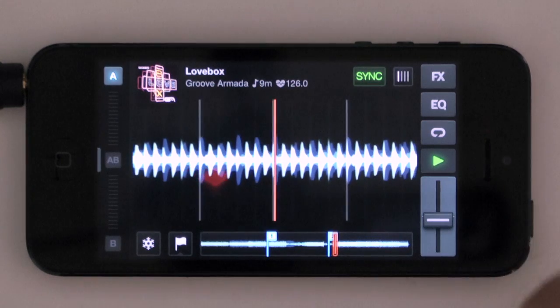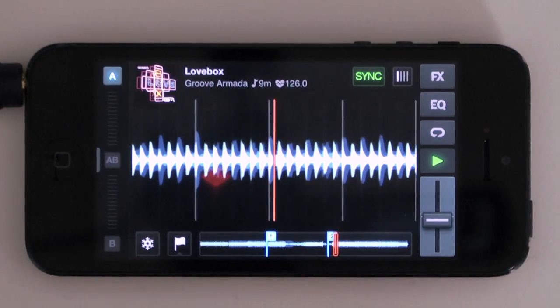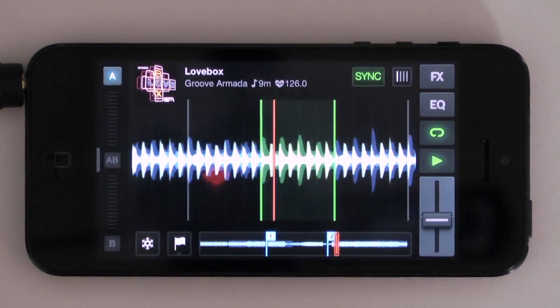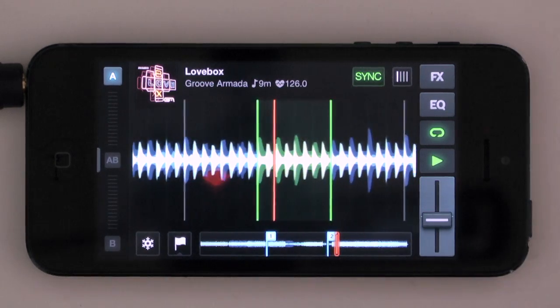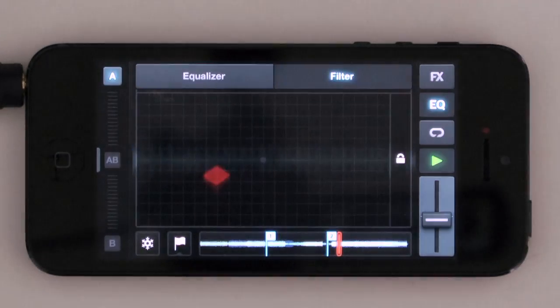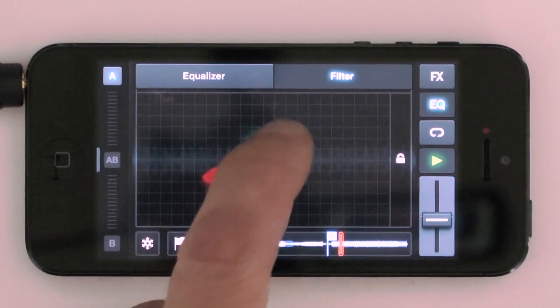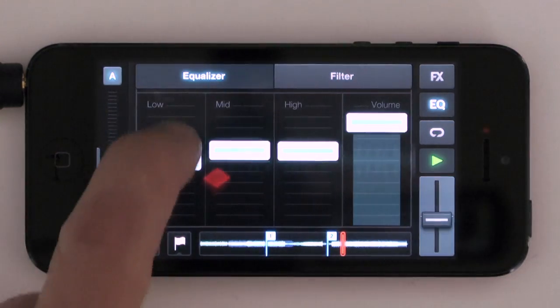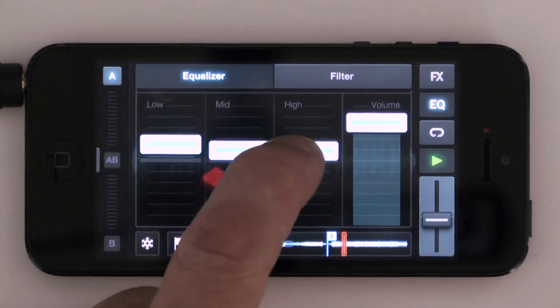Up this side of the screen there's a simple loop button — I touched the screen to loop before, but I can just hit this button here and it'll set it to a preset loop currently set to four beats. There's also an EQ with a filter on it as well. There's the equalizer with bass, mid and treble.